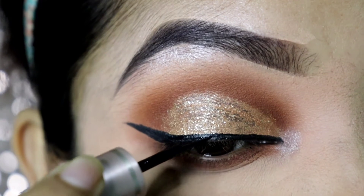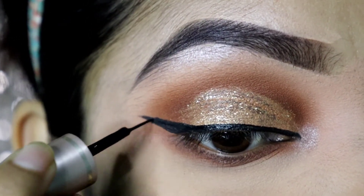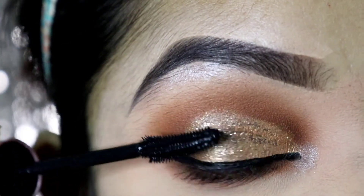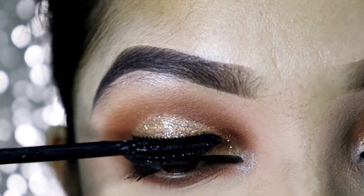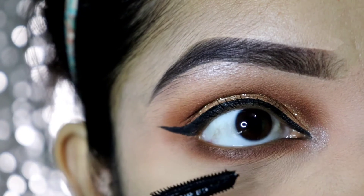I have already seen that my glitter is very soft and very creased. So I recommend this pressed pigment glitter. I will also recommend you to use Maybelline's Lash Sensational mascara.